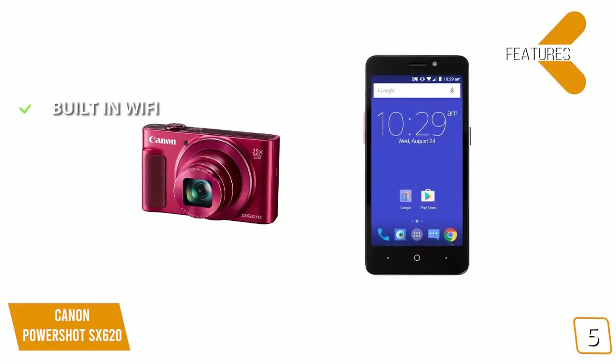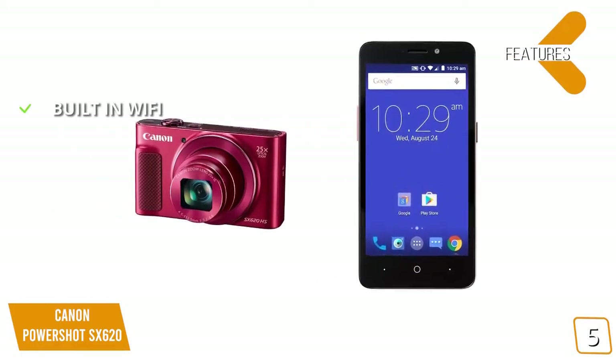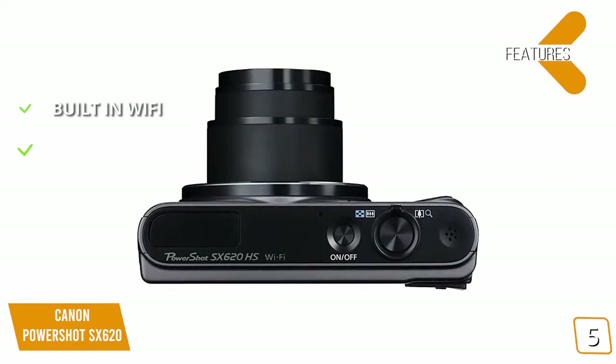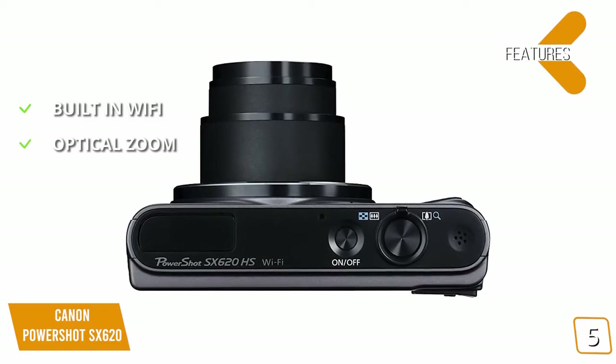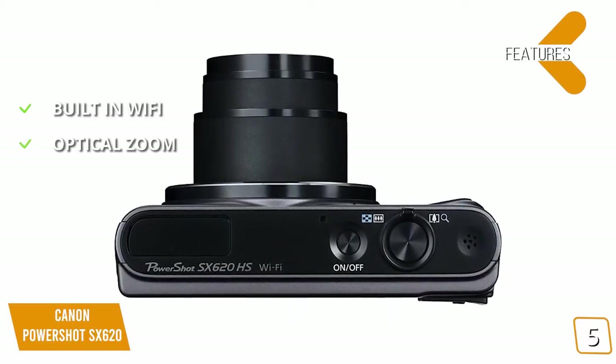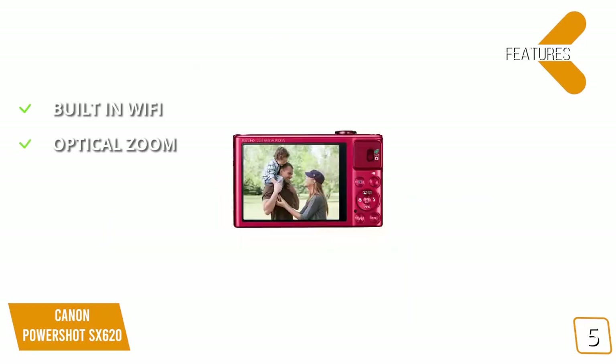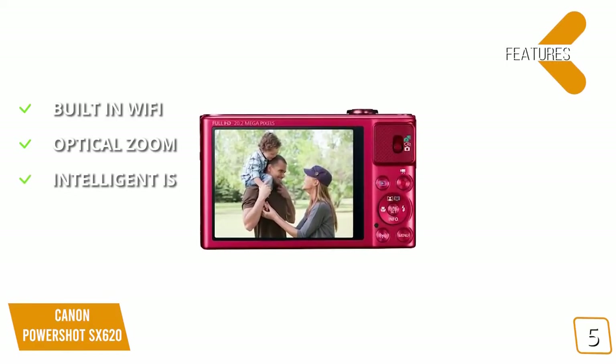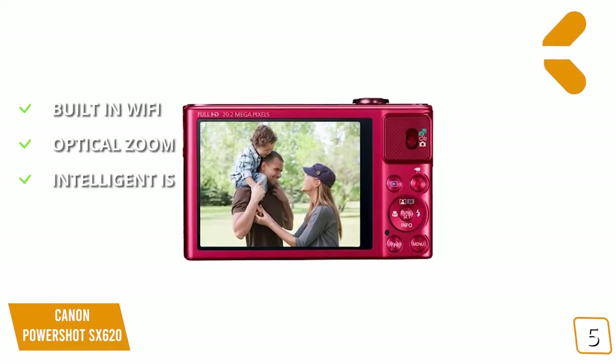The features include built-in Wi-Fi, which allows you to wirelessly transfer files and use your smartphone as a remote control. Optical Zoom gives you the ability to get in close on far-away subjects for clear shots at a distance. The Intelligent IS technology is useful in situations where the camera itself is shaking.